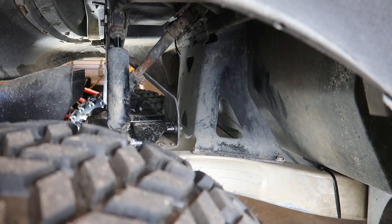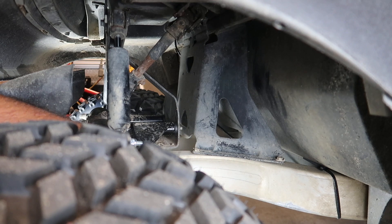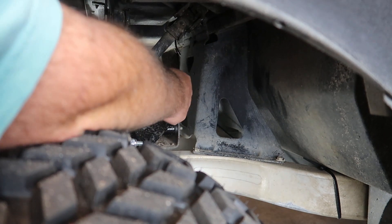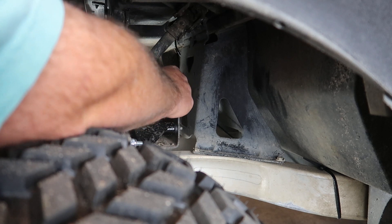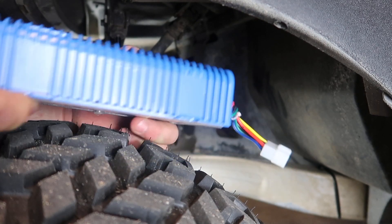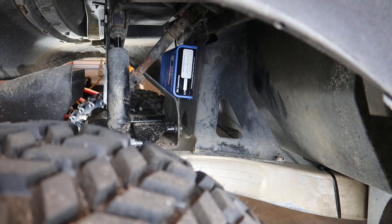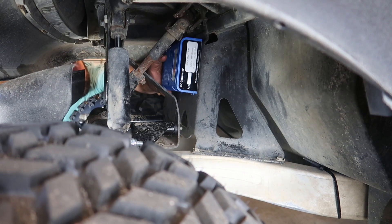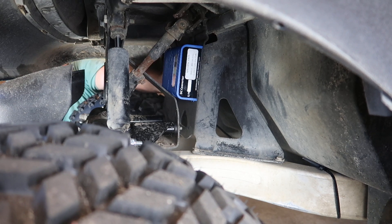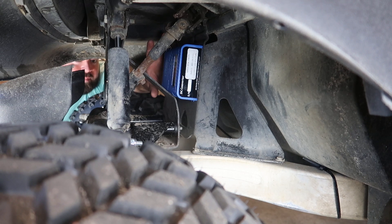Now we're underneath the front of the golf cart. You can see the shock, the upper control arm, and the frame of the golf cart — that metal bar that runs there is your frame. Right here in the very front is a plate. The converter fits perfectly there, but we won't be able to use ordinary screws to mount it. I'm going to run the wires towards the passenger side — I think that is a perfect spot to mount the converter. I plan on mounting it using some 24-inch zip ties, and from there we can run the wire straight up to the dash, free and clear of any moving parts.